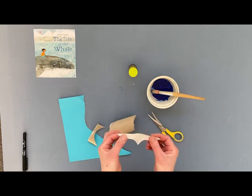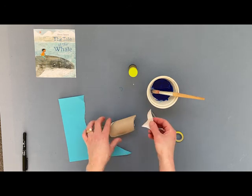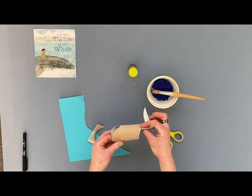This little section here, when you open it out, is going to make the tail. The tail's going to fit on there, maybe just underneath like that, to make our whale when he's finished.